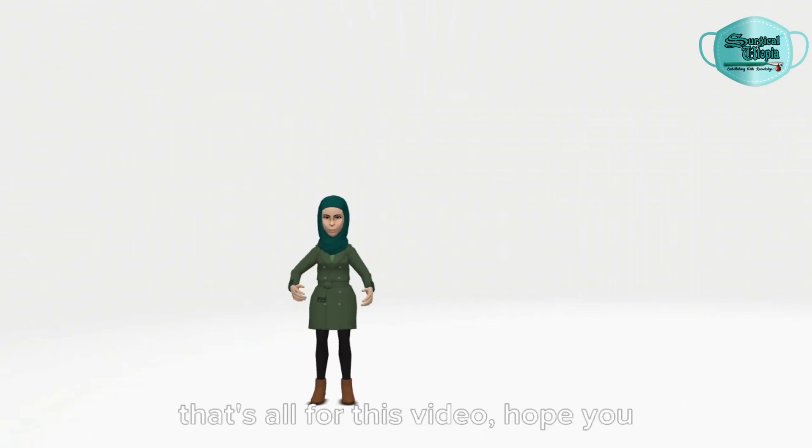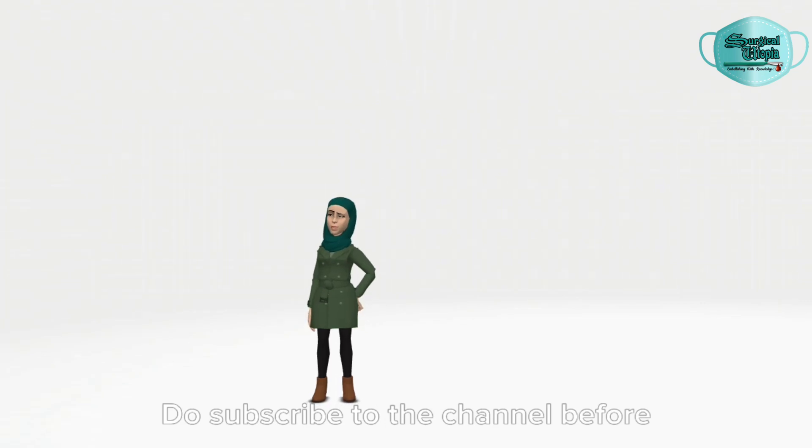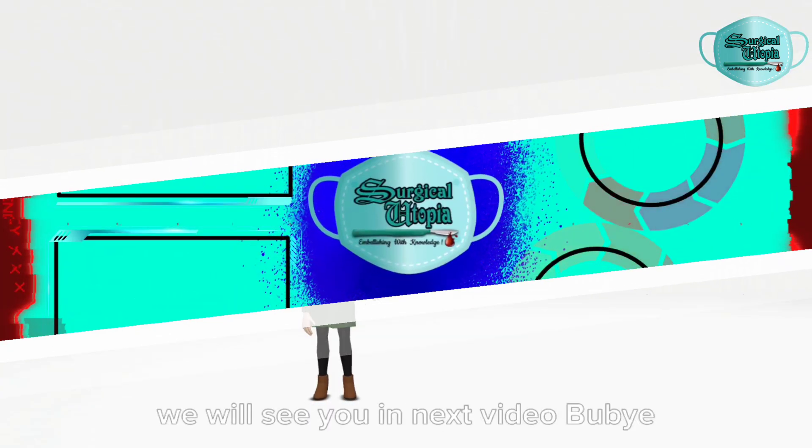That's all for this video, hope you all liked it. Do subscribe to the channel before leaving. We will see you in the next video, bye for now.